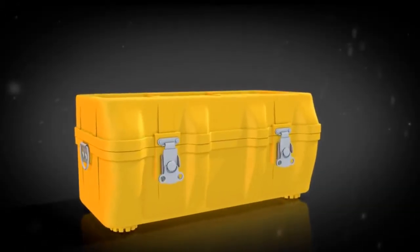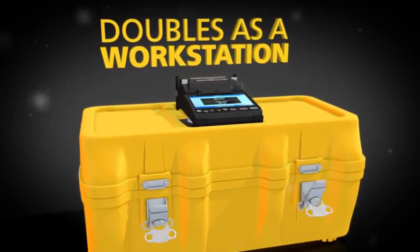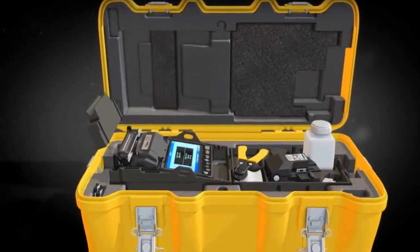To maximize the 12S Splicer's functionality, its innovative transit case doubles as a workstation. Just open the transit case to access the required accessories and begin splicing.